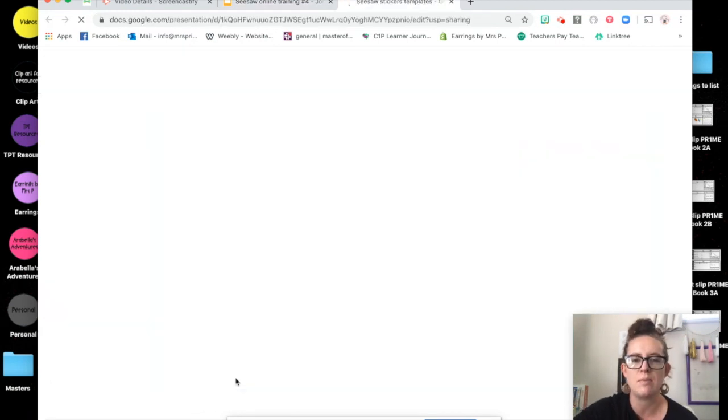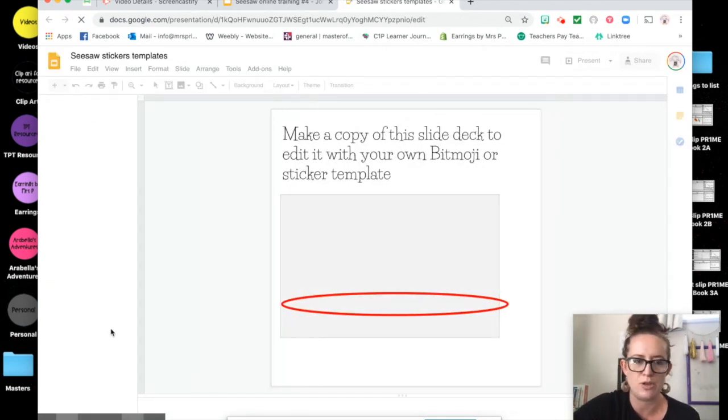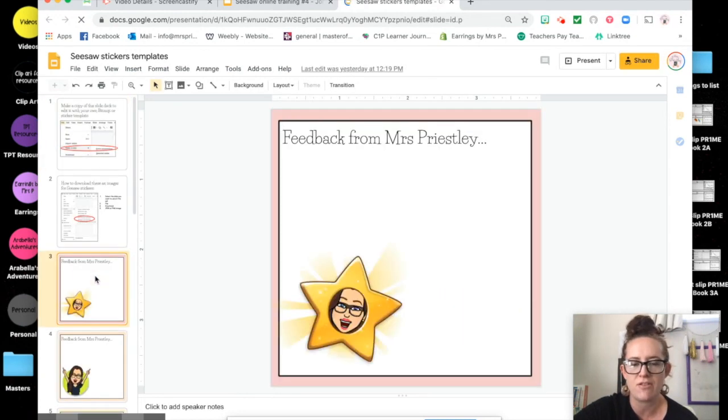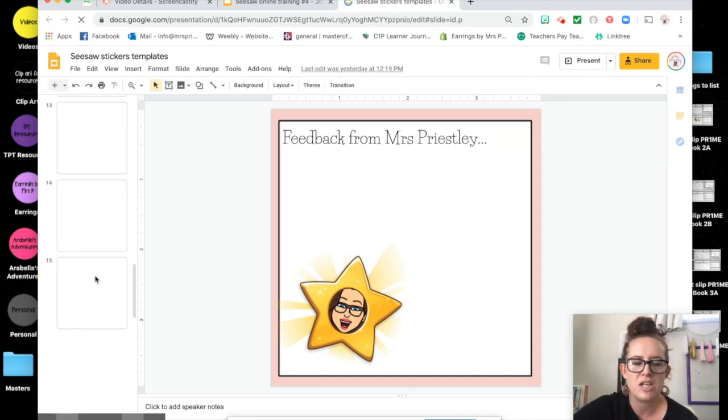If I click down here at the bottom it will actually bring up all of the templates, which you can make a copy of to then change with your own bitmoji. What they are is really simple quick little boxes drawn up with a sign at the top that says 'Feedback from Mrs. Presley' — because that's my name — and there are lots of different bitmoji templates to pick from to use for feedback.